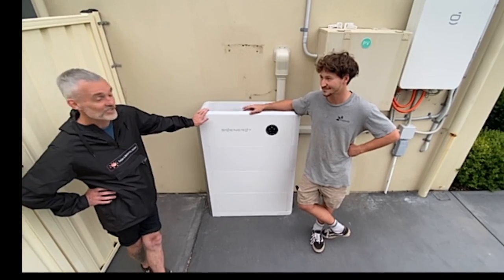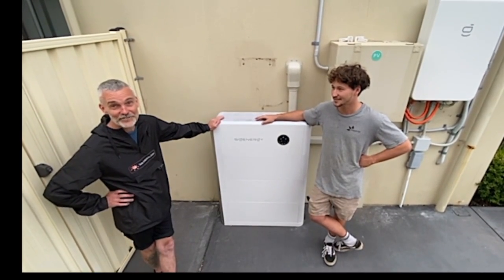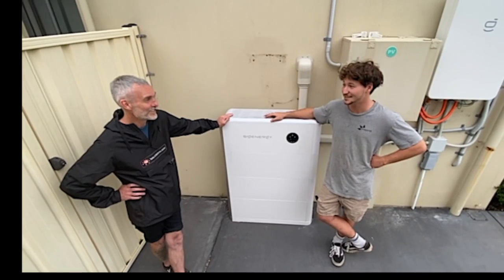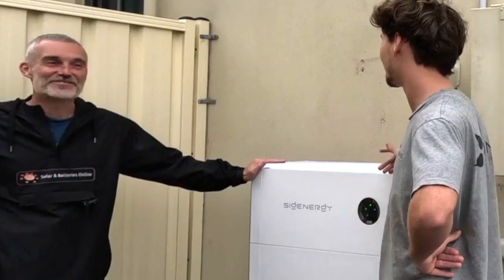The other great thing is you can parallel them, so you can just keep stacking these inverters. In Spain, they just did 64 of these 25 kilowatt inverters, all paralleled — 64 of them — a 3 megawatt hour job. So it can go huge, but in most cases for residential we don't need to.